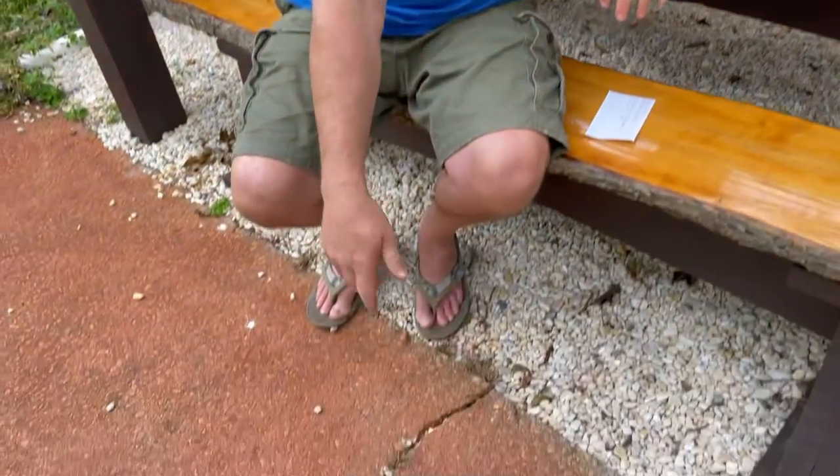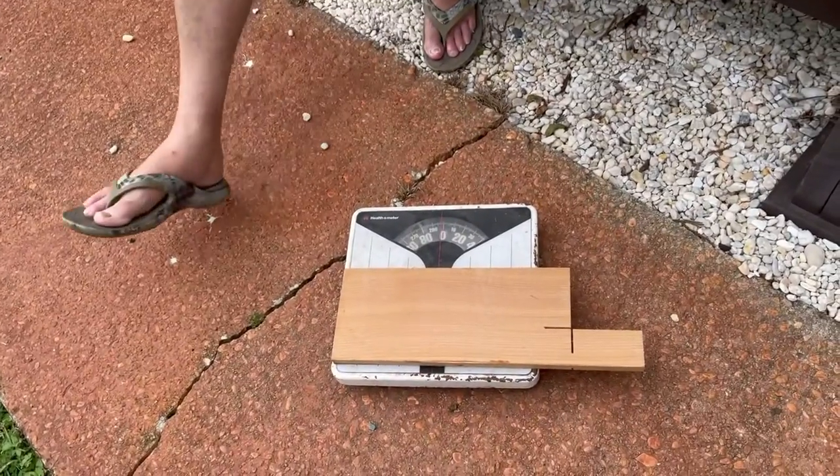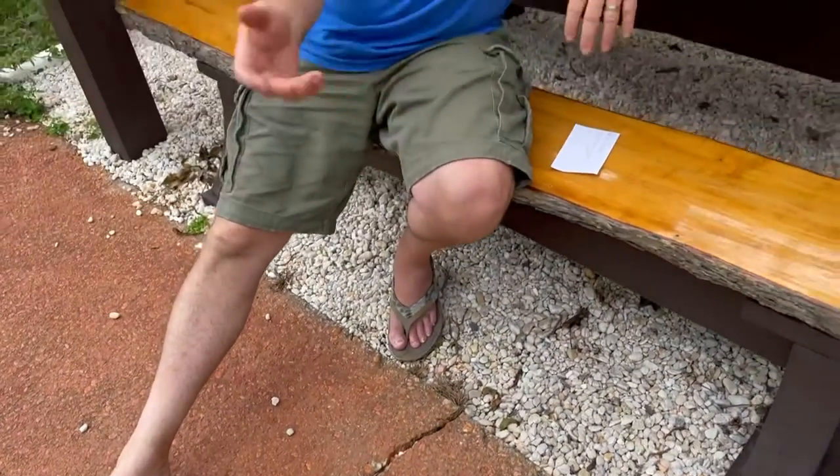Our tongue weight on the jack stand came out to 180 pounds over a 1,420-pound trailer, which is proportionally correct — right where we wanted to be. That's how you get the tongue weight: use bathroom scales, pick up the jack and place it on there, or flip it down and disconnect from your trailer. At 180 pounds it really wasn't too heavy to pick up and place on the scales myself.